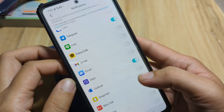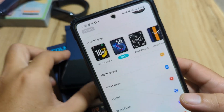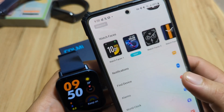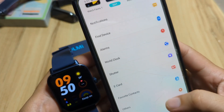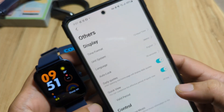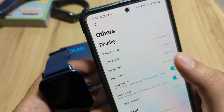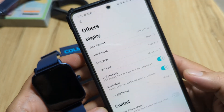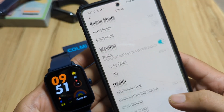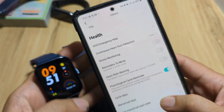Now let's check other options. Find device — the functionality is activated. Contacts — looks up to date. Other options: time format is set to 12-hour, language is English, screen timeout is 20 seconds. Let's adjust auto lock to 30 seconds. Everything looks good — we have successfully set up our P81 smartwatch.